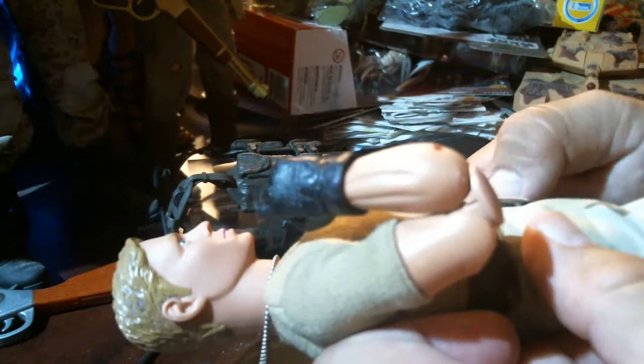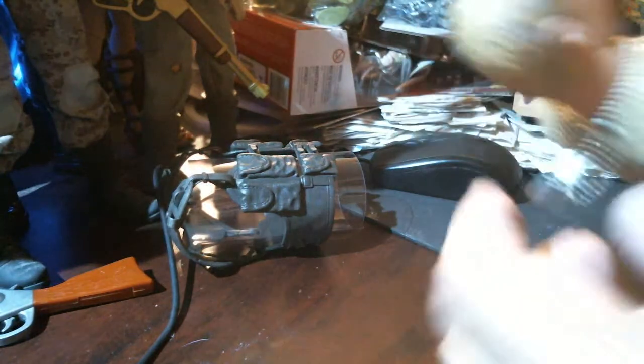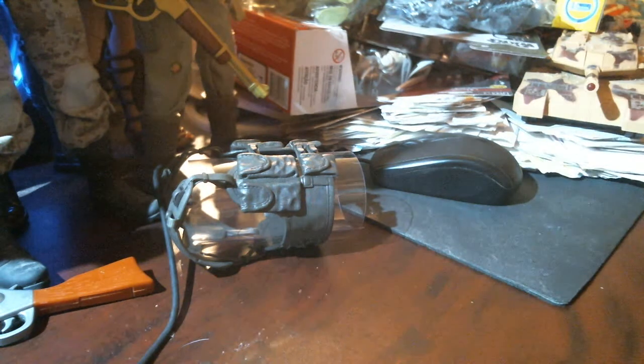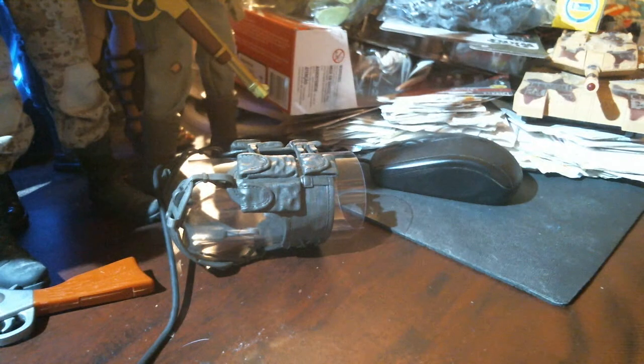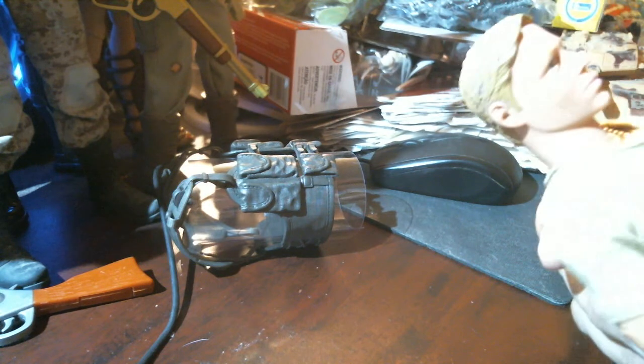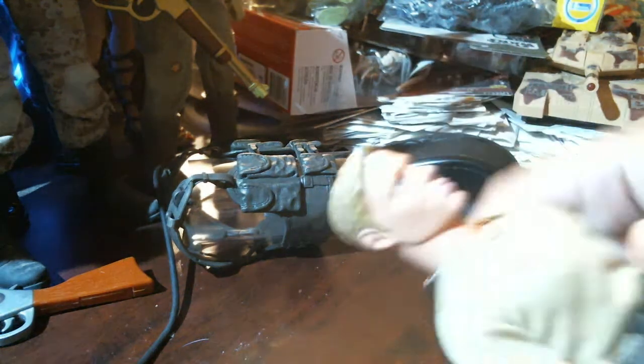Looks like metal snaps — very nice. Shirt's tucked in. Look at this — dog tags made to scale. When they first started making these, the dog tags were huge, Hall of Fame size. These are actually to scale. Pretty nice. Okay, got that on there.